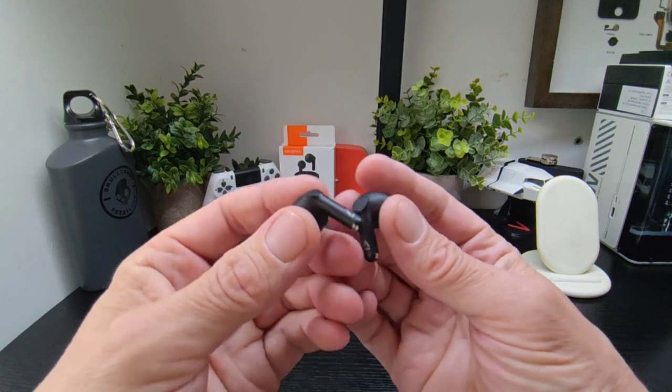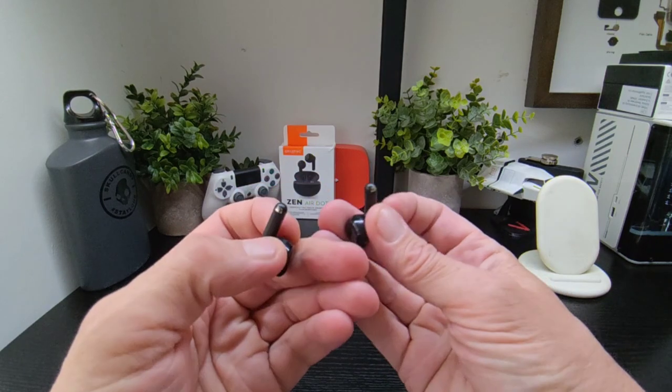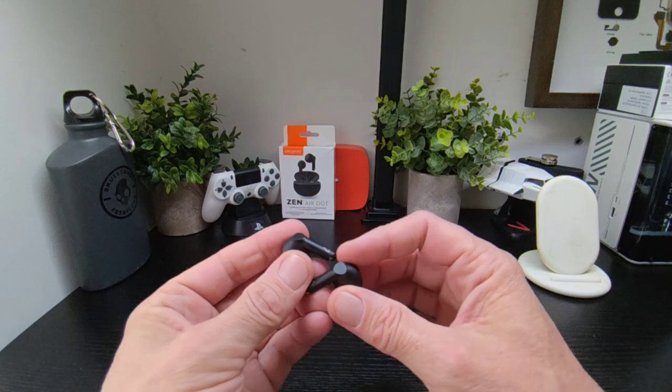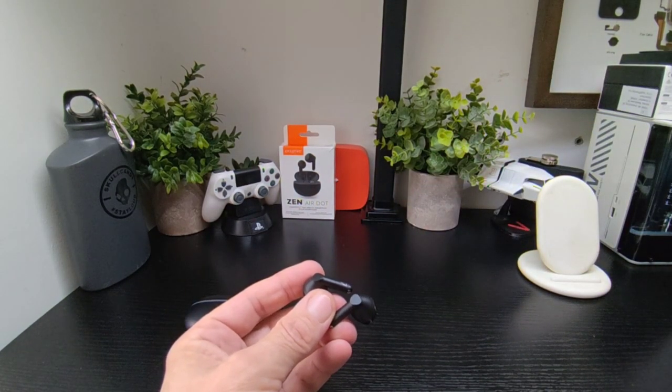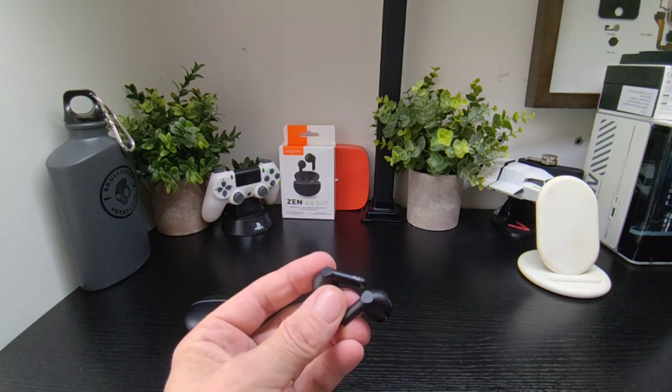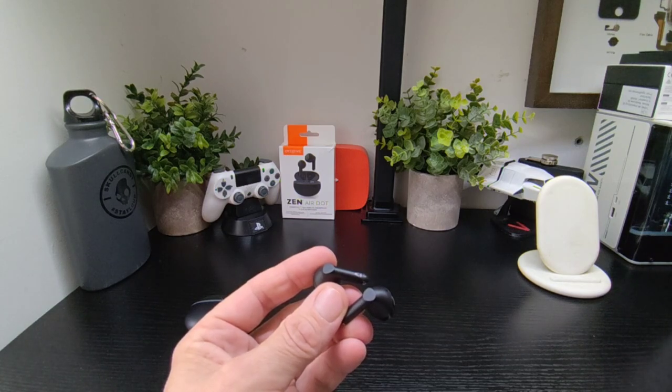You've got IPX4 water resistance and touch controls as well. That's really about it for what to expect. They'll run you 30 quid, and that's pretty good. The sound is where it's at — they sound excellent, really good audio, and they are custom tuned as well.